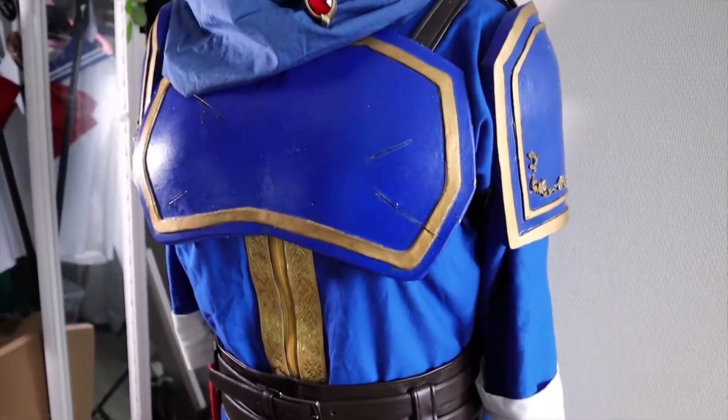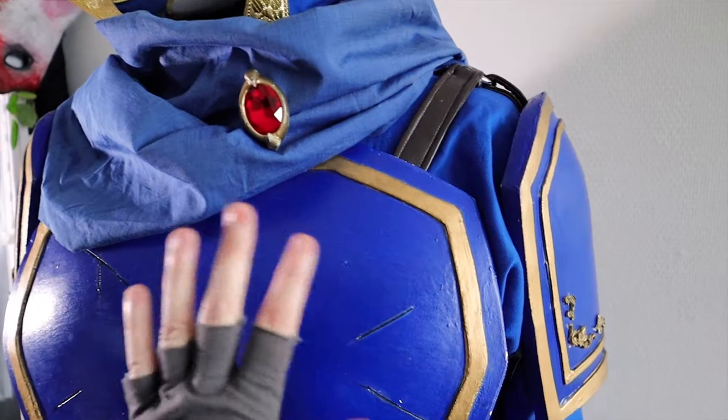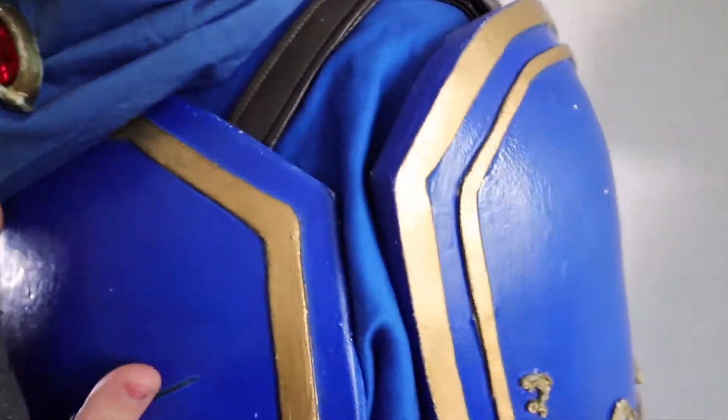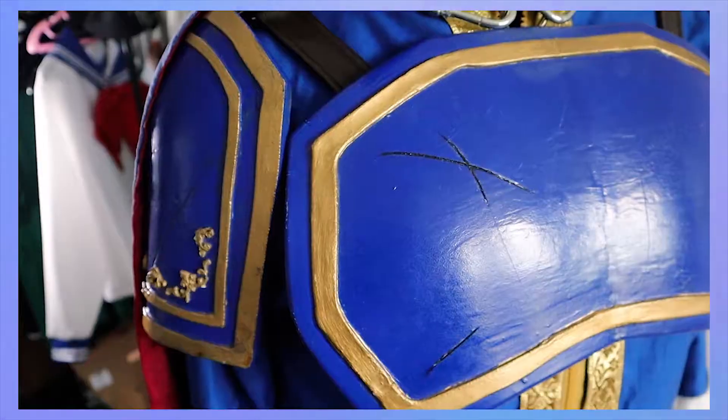Here we have the full costume in its glory. I made it in 2019 or 2018, so it's an older piece. But I'm still very happy with it — it's the first time I used EVA foam without Worbla.